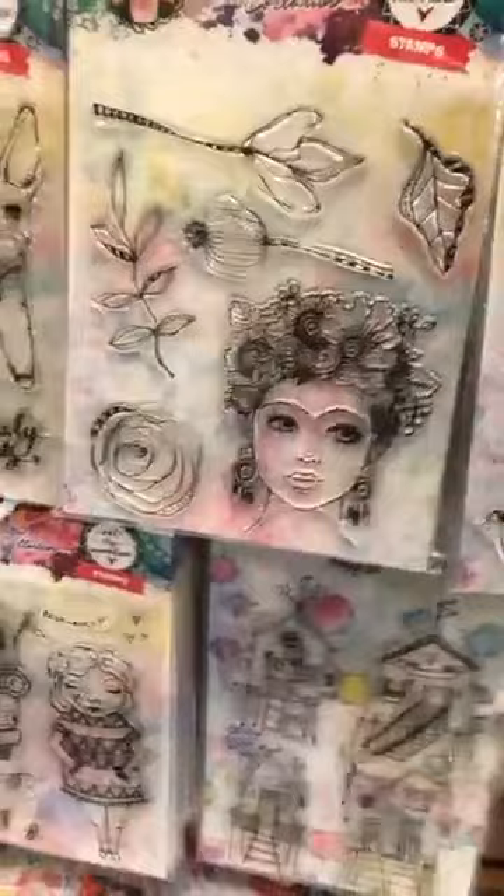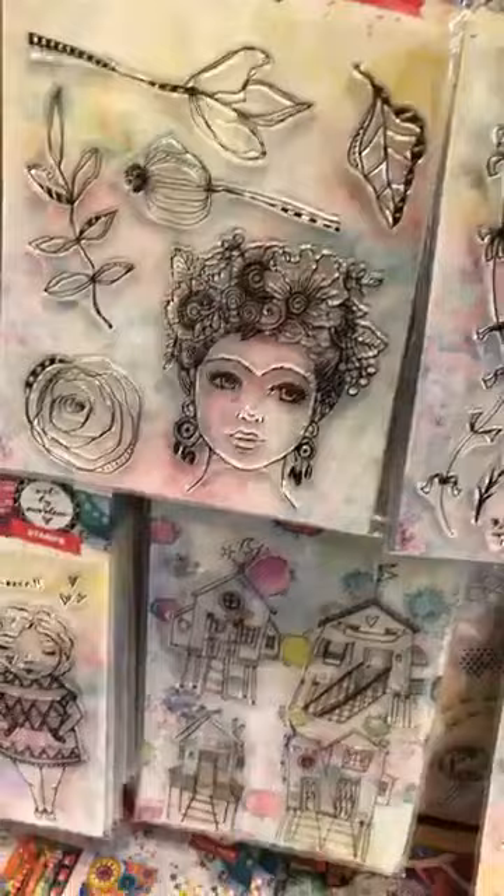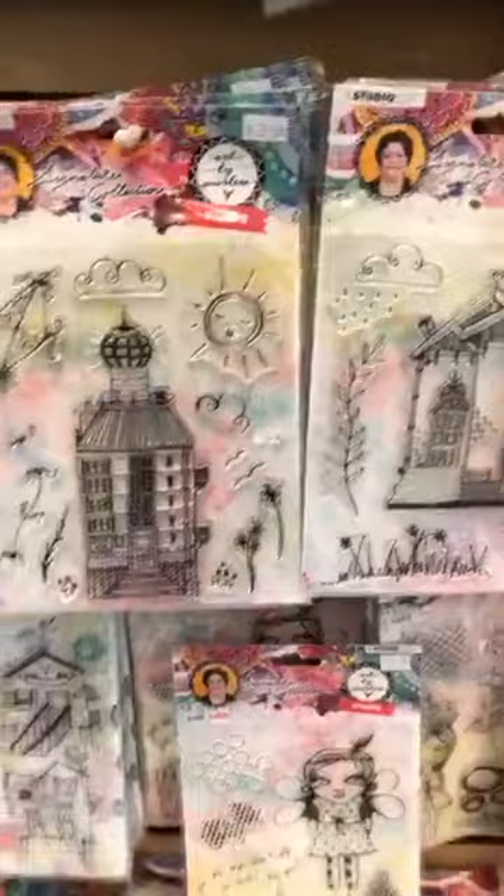There's also Frida, and this one that Marlene uses a lot because of all the flowers and branches — she loves adding them to everything. Then we've got the Tall House and the Apartment. You get all these different pieces — they're really very usable.